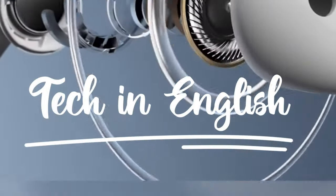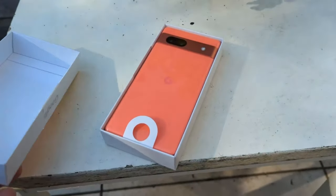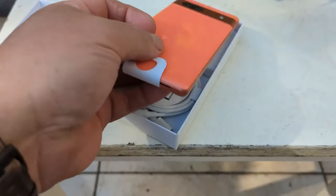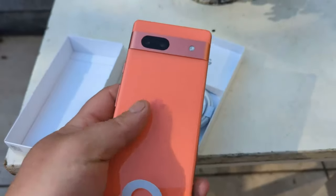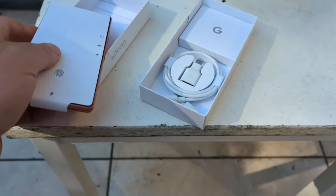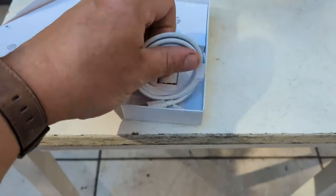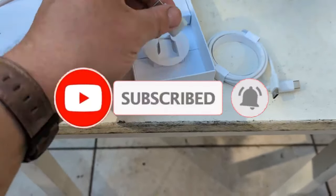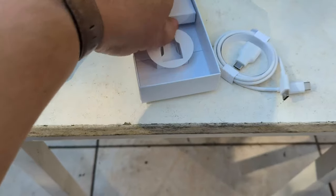Hello friends, welcome to the Tech in English channel. Here you can see the Pixel 7a — one of the best phones. The back print looks good, gorilla glass is there, and a Type-C to Type-C cable is included. Subscribe this channel, and you can see the Pixel 7a in the box.